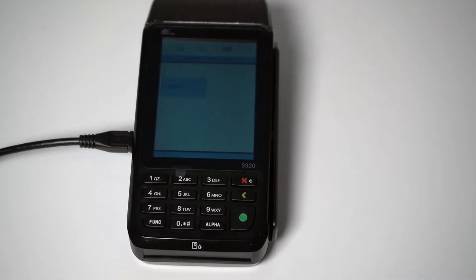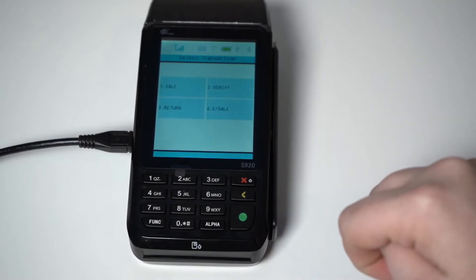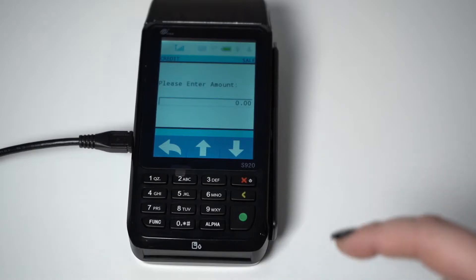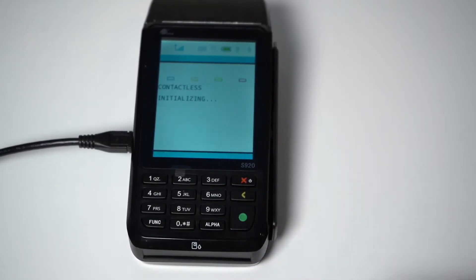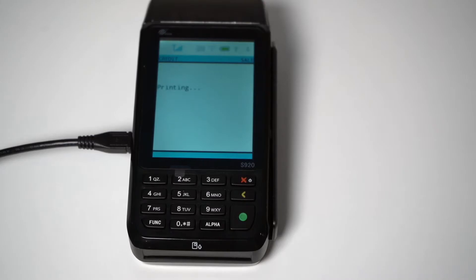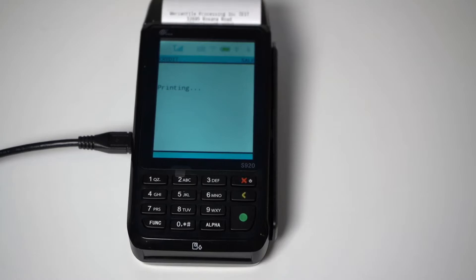I will start by going over completing a sale. To process a credit card sale, you will first select Credit from the touchscreen menu, then select Sale. It is going to ask you for an amount, and we are going to use 1 cent. Then press the green button. It will initialize the payment and then ask you to insert, tap, or swipe the card. The transaction was approved, the receipt is printed, then it will print your second copy, and the sale has been completed.